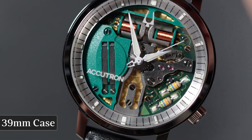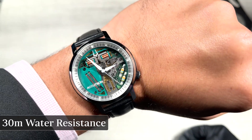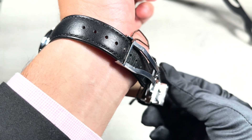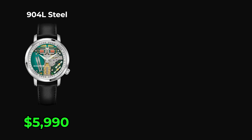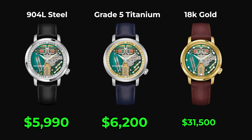Despite this watch being so different from anything on the market right now, the spec sheet is still important. 39mm case size with a box sapphire peering into the open dial work. Sapphire case back shows off the gold-tone Côtes de Genève bottom layer. 30 meters of water resistance. Luminova hands and indices, ready for dark spy plane cockpits. No matter which case material you choose, these watches all come on genuine leather straps. Accuracy is plus or minus 2 seconds a day. Prices: $5,990 for the 904L steel model, $6,200 for grade 5 titanium, and — if you're on CIA bankroll — $31,500 for 18-karat gold.